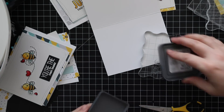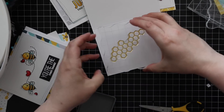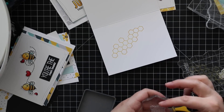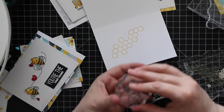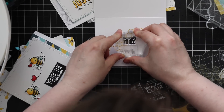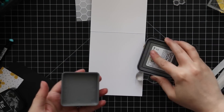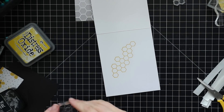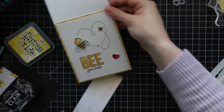For the insides of all the cards, I stamped the largest honeycomb image with Mustard Seed Distress Oxide ink, and then stamped some of the sentiments, bees, or the trail with VersaFine Clair Nocturne ink on the inside of each card — just to give them all that little extra something. Once everything was adhered, I finished off all the insides with the honeycomb image and whatever else I decided to add.